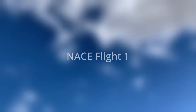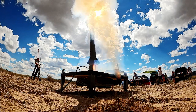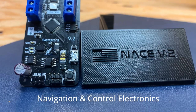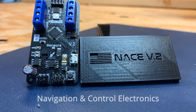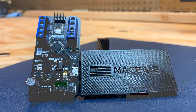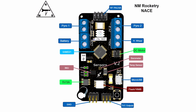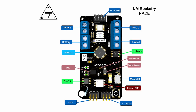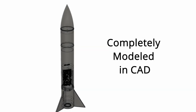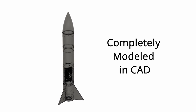Hello and welcome to the launch overview for the initial flight of the NACE flight computer. NACE is an advanced ARM-based flight computer that we have designed and produced for our thrust vector-controlled rockets. You can find all the details of this flight computer linked down in the description. I would highly recommend you to check this out. This first flight was a simple data logging test to see how the board performed in flight aboard a 3D-printed rocket.